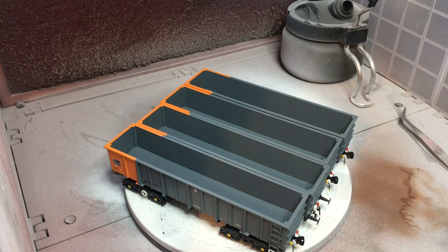First things first, let's get started by weathering the insides of these wagons. As they come from AcuraScale, they're a nice shiny grey colour. Having had one load of ore in, that would not have been the case, so after their first journey they need weathering. Turning these wagons at the unloading point would have involved the ore scraping along the sides of the wagons, making sure that everything got absolutely covered.